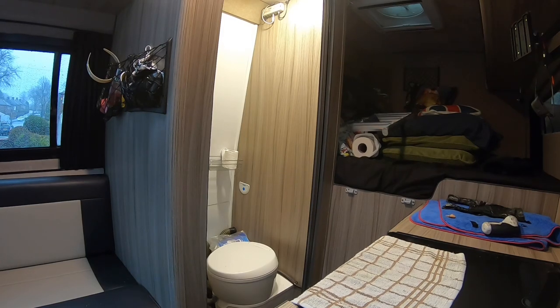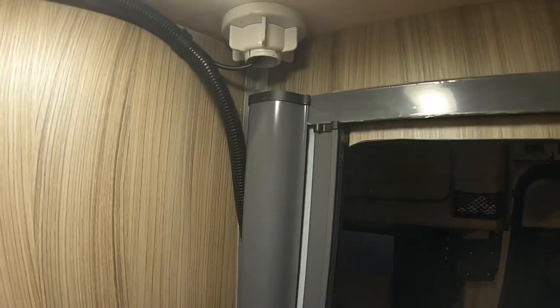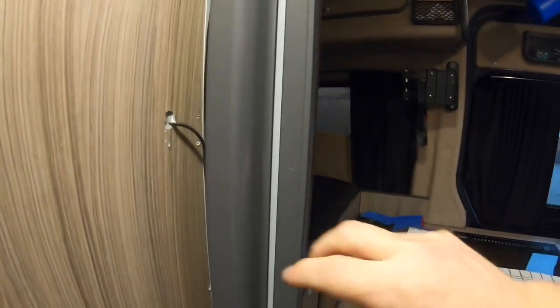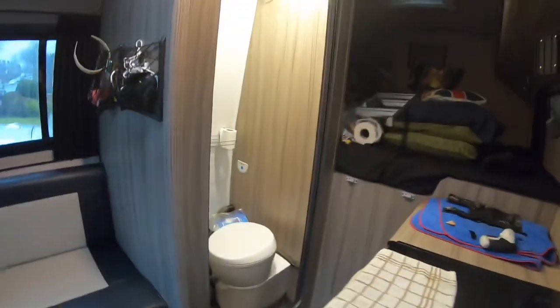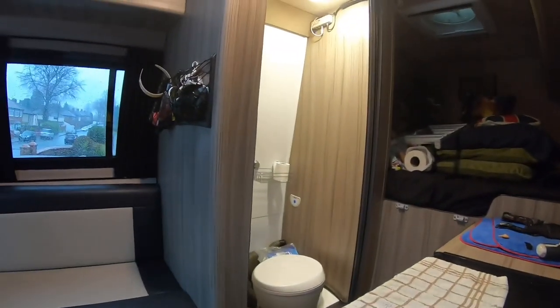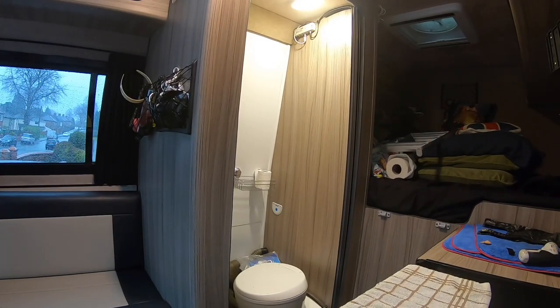Now to put the cartridge in and hopefully it should work. It's all fitted. I'll try and show you the inside. We had a tambour door on here but it rattled so much we've done away with it and bought one of these.